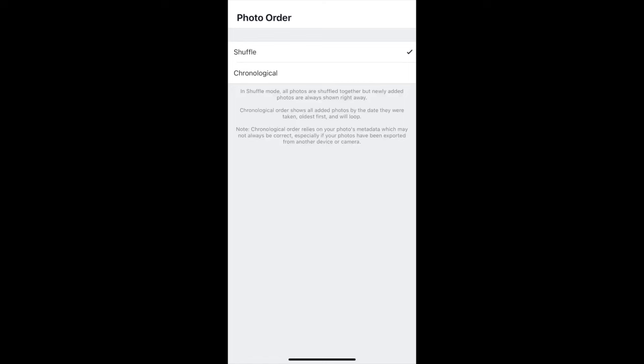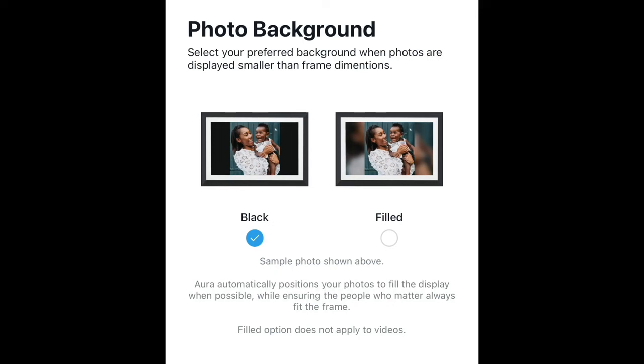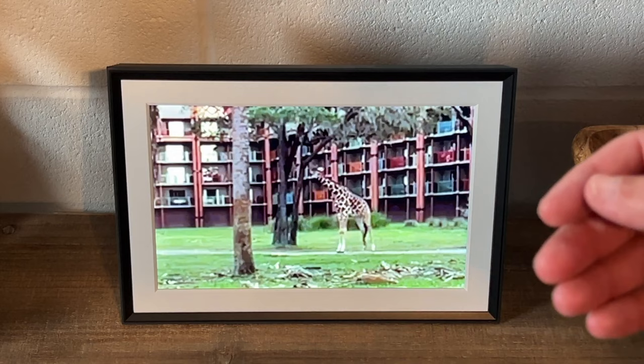When uploading photos in the app, you can decide whether you want the photos to shuffle or go in chronological order. Another nice feature is Photo Match, where they display portraits side by side when possible — Aura will create moments of delight by pairing related photos such as the same person, same event, and more. Also, whenever you upload photos in portrait mode and they display just one image, they'll blur the background instead of having a black background. You can choose black or filled to blur out the background — I went for the filled look, which I think looks a little nicer.